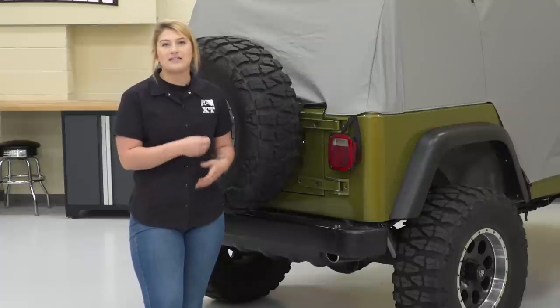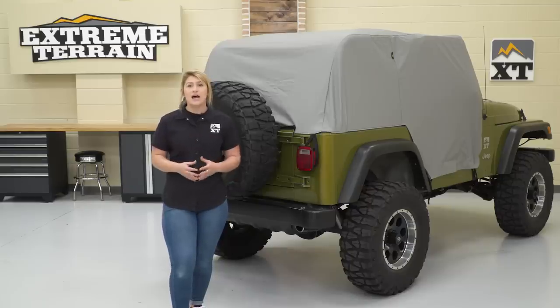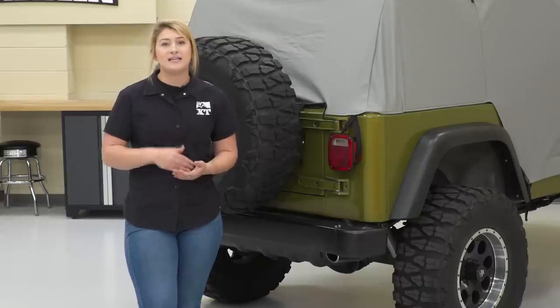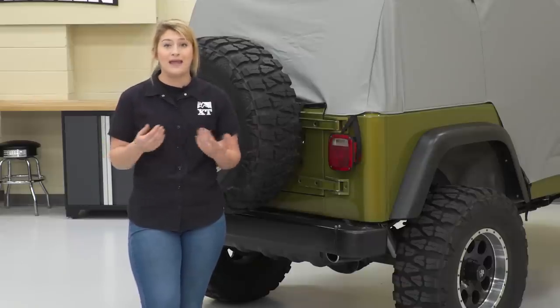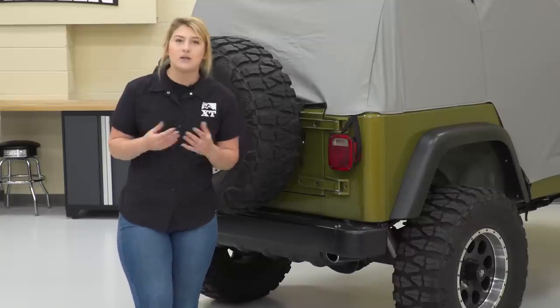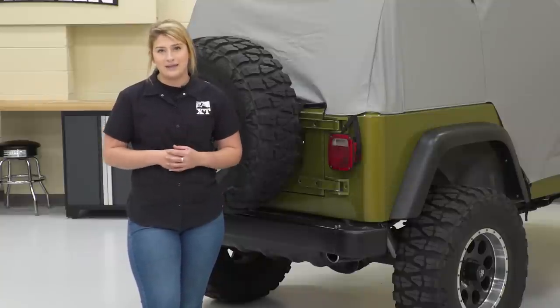It is a heavyweight vinyl or space-age fabric material. It's gonna last a long time. It's gonna have a lot of points of attachment to give it a really nice fitment, and I do think that it fits in that quality for form and function. I personally think that it is worth the $130, and not to mention Bestop is one of the leaders in the soft top industry, so you can really trust that they put their hard work behind this.